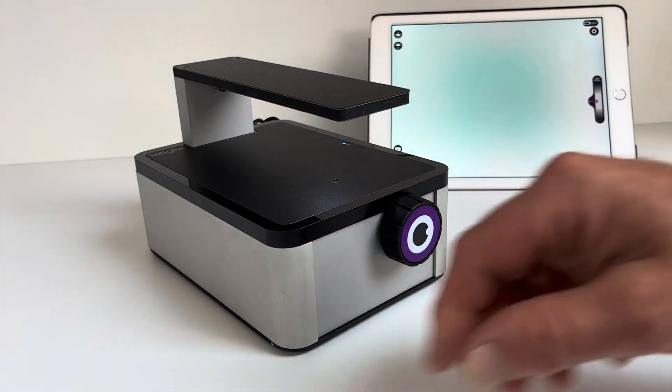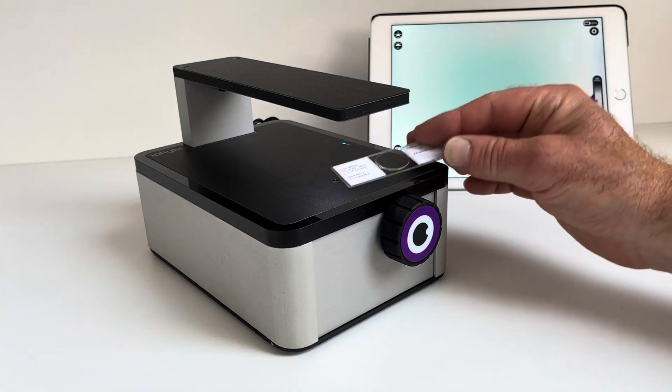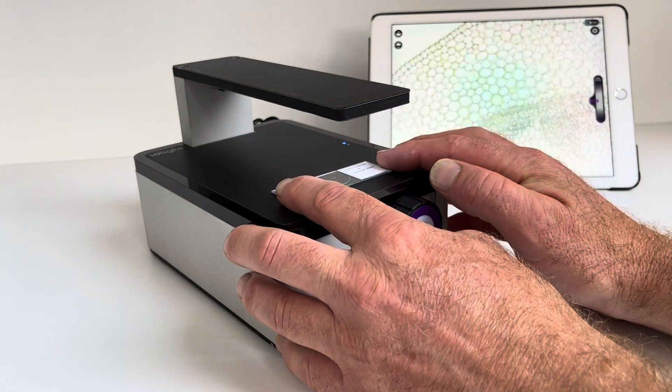That's running in bright field mode now. I'm going to put on this slide here, which is a cross section of a plant stem.